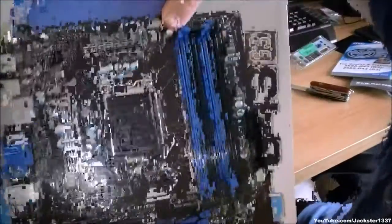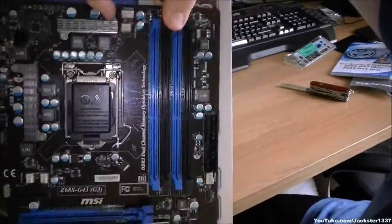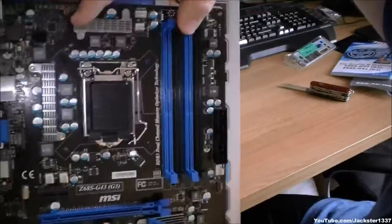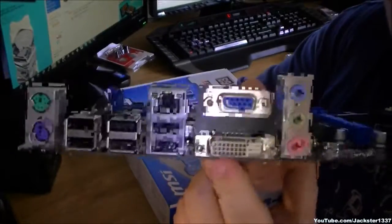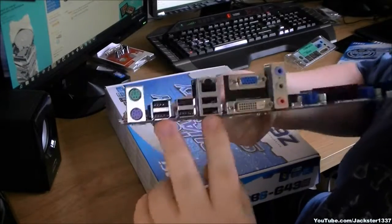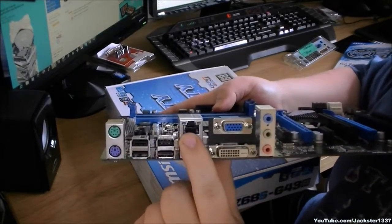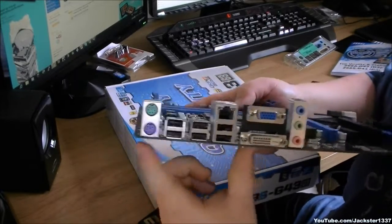As you can see we've got our 1155 socket up here, four RAM slots DDR3, and a four-pin power connector. At the back we have our audio out, DVI, and VGA. That is 6 USB 3 and USB 2 ports. We have a 10/100GB internet port and PS2 keyboard and mouse connectors.